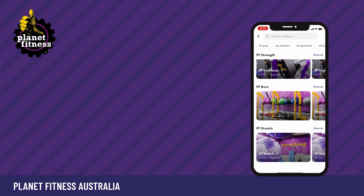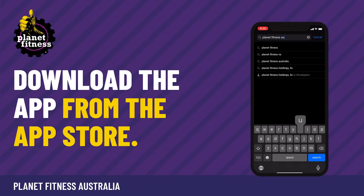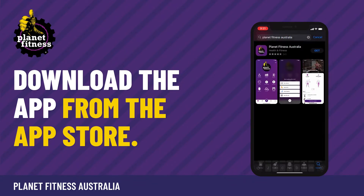You should have received an email inviting you to activate your account. You'll need to download our app by going to your app store on your phone. You can search Planet Fitness Australia.